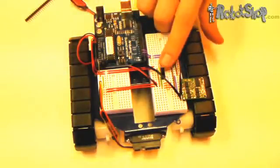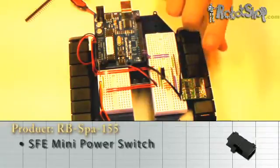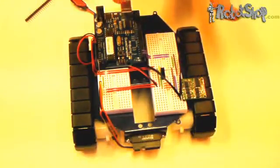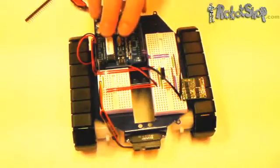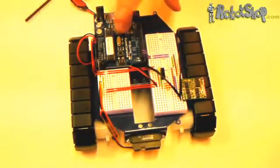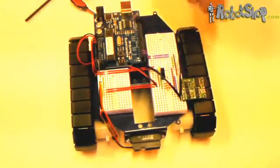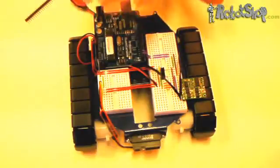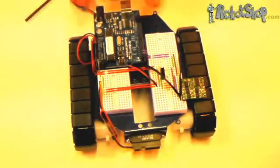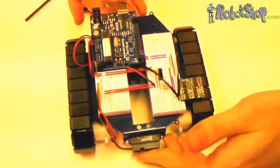Note that we've added an on/off switch between the serial output of the Arduino and the serial input of the motor controller. This is because when you download a program to the Arduino and the motor controller is connected, the motor controller will behave erratically and the motors will go on and off in a very random fashion. If you don't want to use the on/off switch, you might have to lift up the Arduino while it's being programmed.